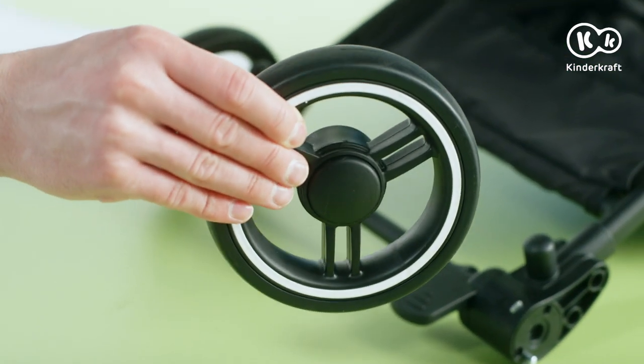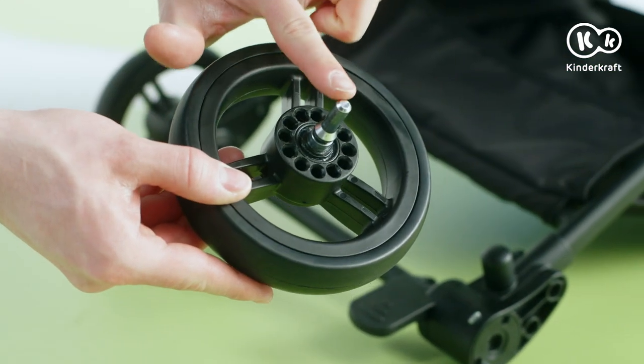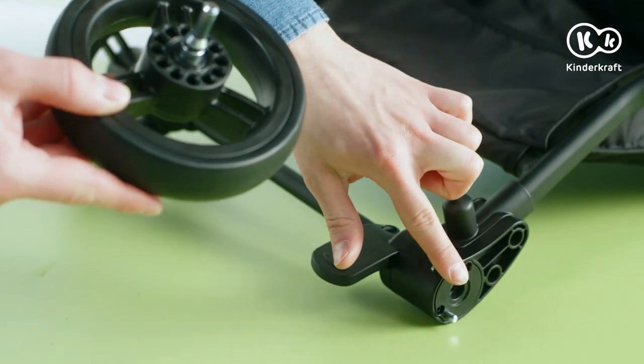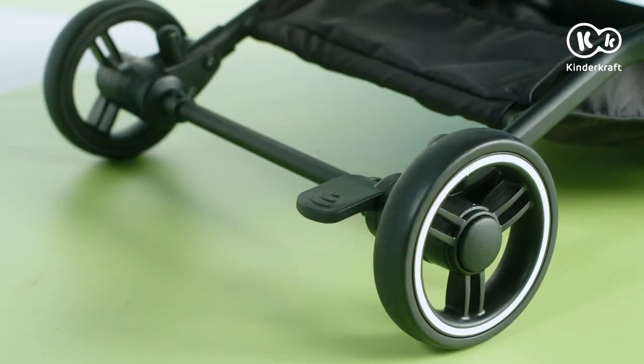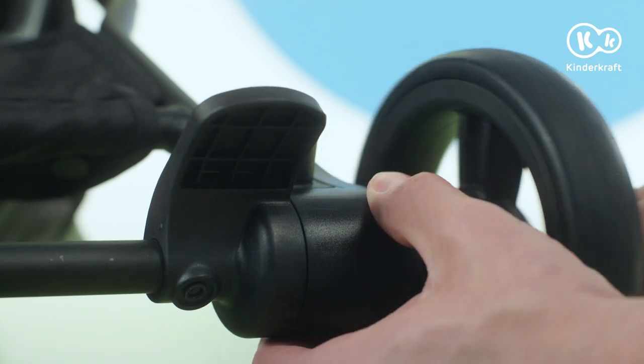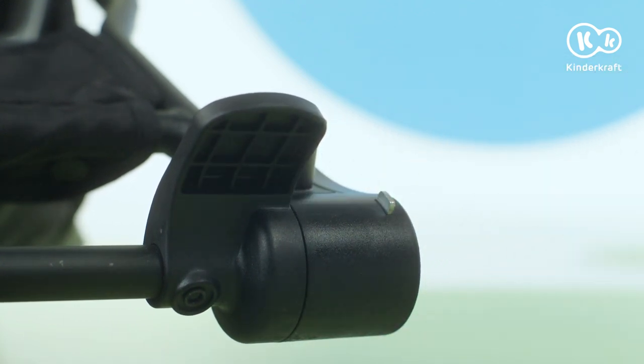Now it's time to attach the wheels. Slide the rear wheels into the holes in the axle until you hear a click. To take the wheels out, press the button and at the same time pull the wheel off the axle.